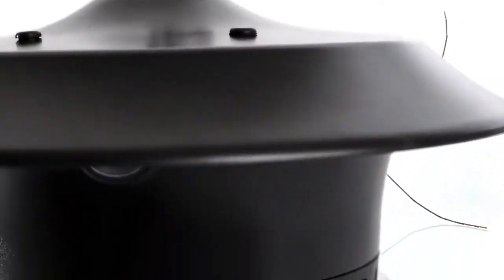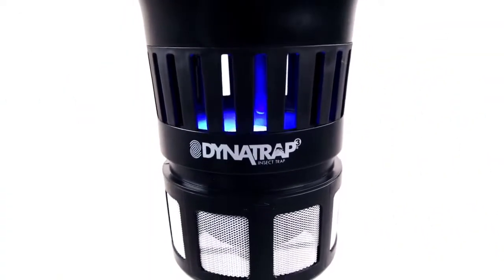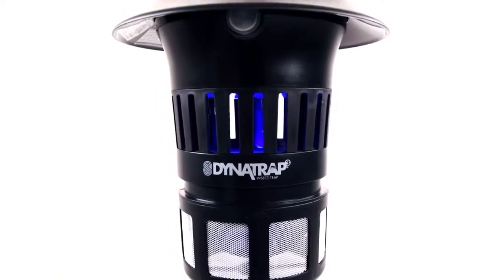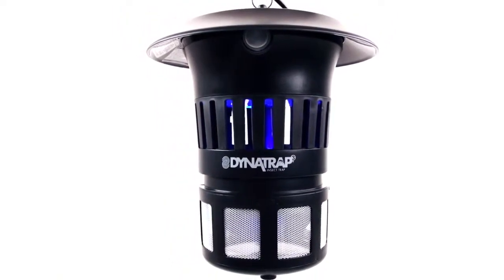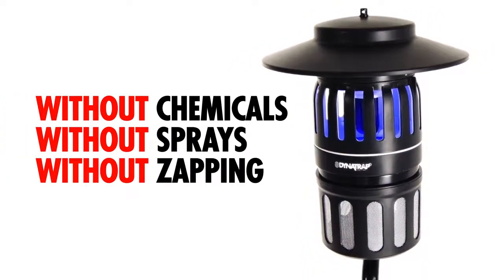If you've been looking for a better way to fight mosquitoes and other flying insects, look no further. Introducing Dynatrap — an effective, clean, and easy way to combat flying insects in and around your home without chemicals, without sprays, without zapping.